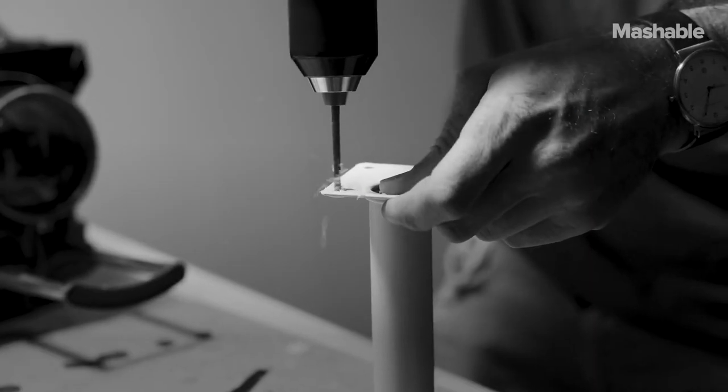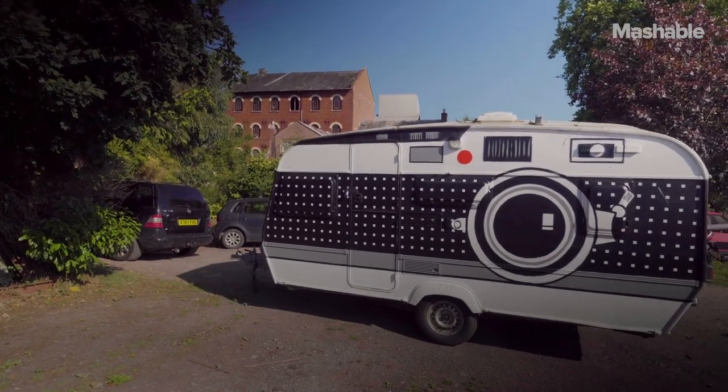I started thinking about what other things you could make a camera out of, and then I realised that you can pretty much make a camera out of anything.